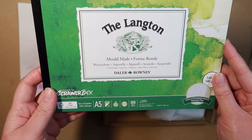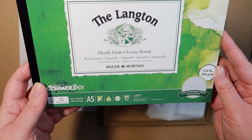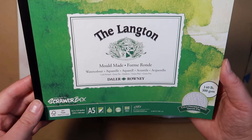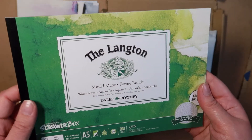Here we have some Langston Mold Maid Form Ronde Watercolour De La Rowney - it's watercolour paper, pretty darn thick. And we get six pages in there, which is pretty nice.